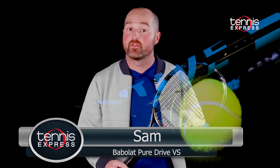Hey folks, Sam here with Tennis Express. Today our racket review focuses on the Babelot PureDrive VS.